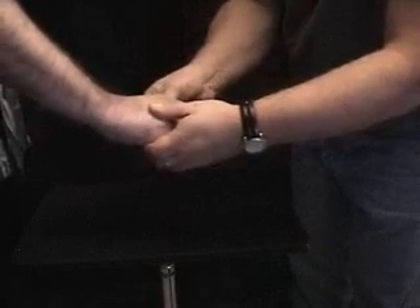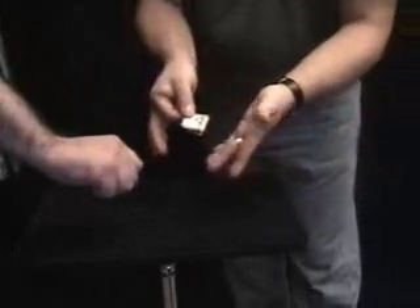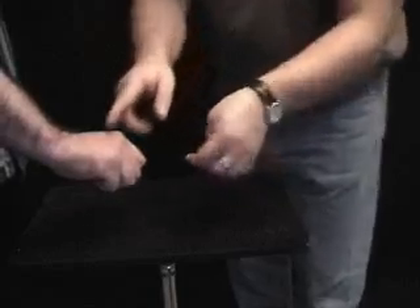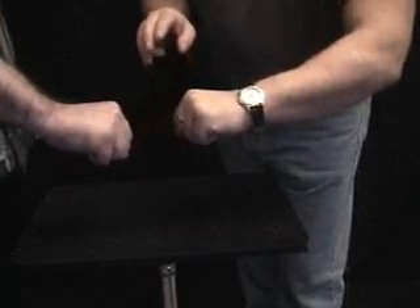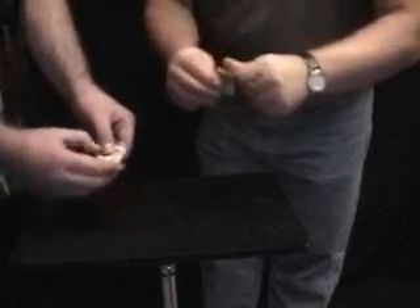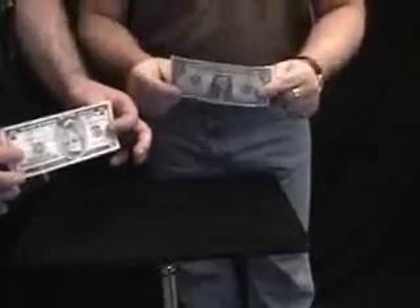I promise not to make a tight-fisted joke here. You still have one bill in your hand. I'm going to show you guys something at home — that's the one that I snuck out. I've got the 5, and that leaves you holding the 1. This is cool. Tap your fist against mine three times — once, twice, and thrice. I had the 5 and you had the 1. When you open up your hand, you now have the $5 bill, and I now have the $1 bill.